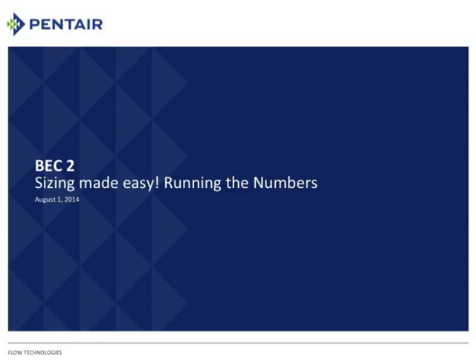Today we're going to talk about BEC-2. BEC stands for Berkeley Electronic Catalog, and this is our second edition. The title says 'Sizing Made Easy: Running the Numbers.' The bottom line is there are two numbers we need in order to size anything: your flow rate and your total dynamic head, or TDH.